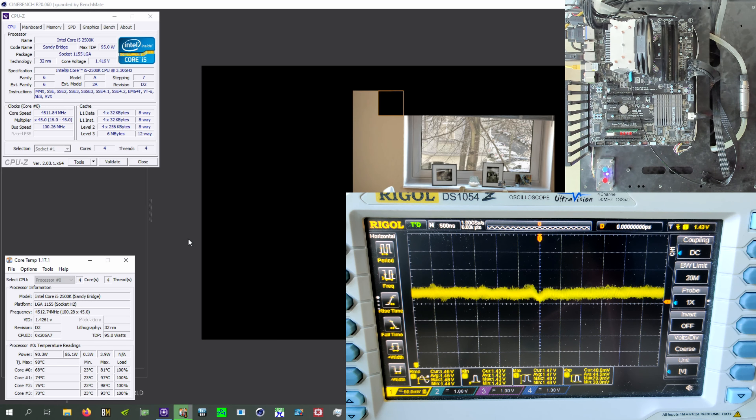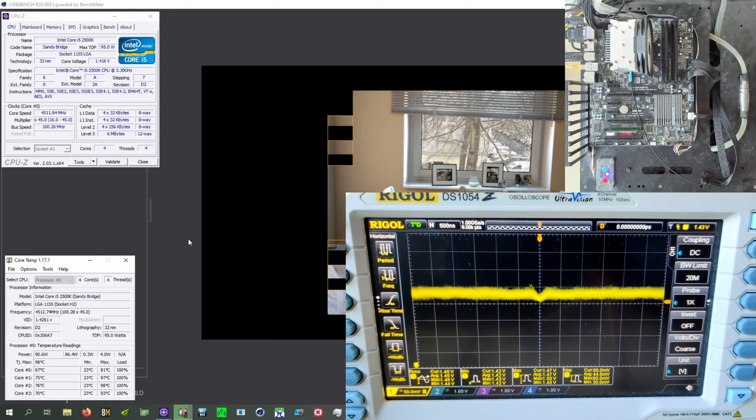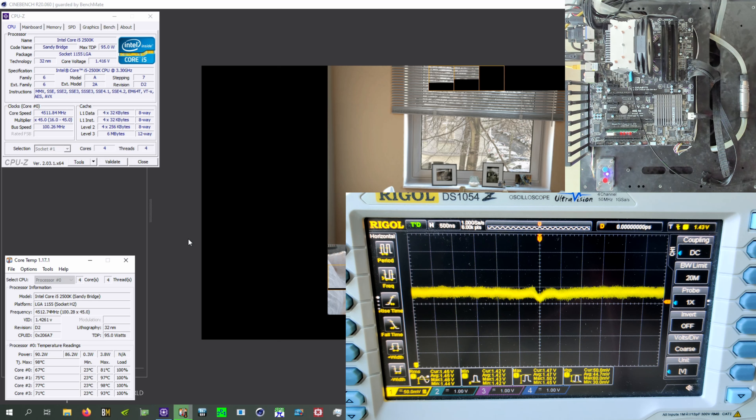You shouldn't use Cinebench for stress testing. It's perfectly fine as a benchmark to compare performance numbers, just don't use it as a stability test. My recommendations for stress testing are Y-Cruncher or LINPACK — those are my favorites. Prime95 should also be fine, I just don't prefer it as much. LINPACK and Y-Cruncher are also good benchmarks at the same time, and Y-Cruncher is also effectively a RAM stress test — if your RAM is unstable, Y-Cruncher will probably crash even if the CPU is fully stable.